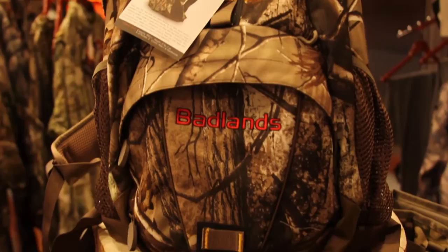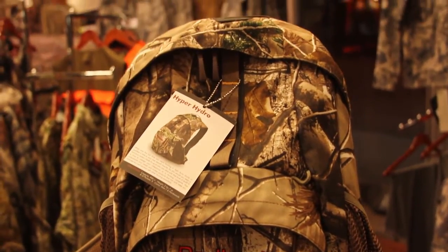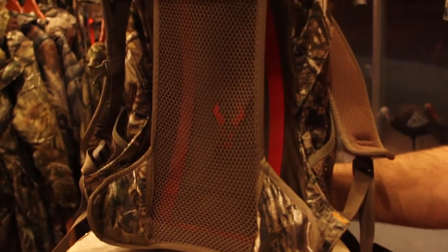Hi, I'm Sam Sohl here with GannetRage.com, and I'm going to talk a little bit about the Badlands Hyper Hydro. This is their hydration-specific pack, basically specifically made for carrying water, super light, comes with a hyper vent suspension system, so it's going to keep you cool.